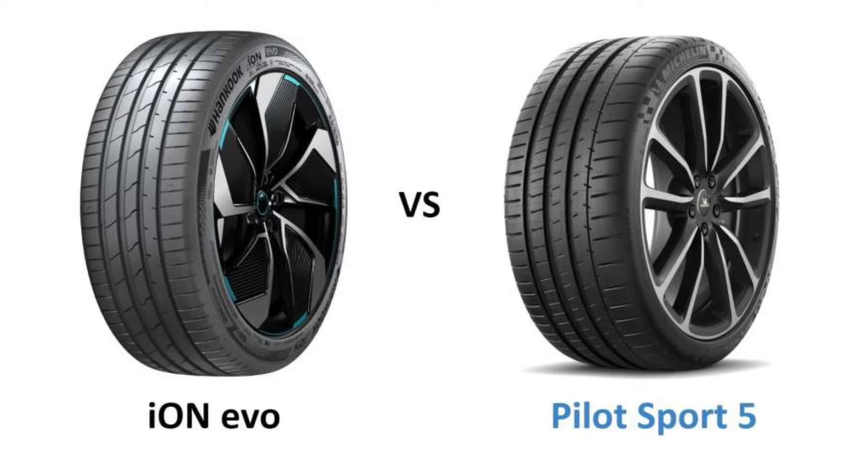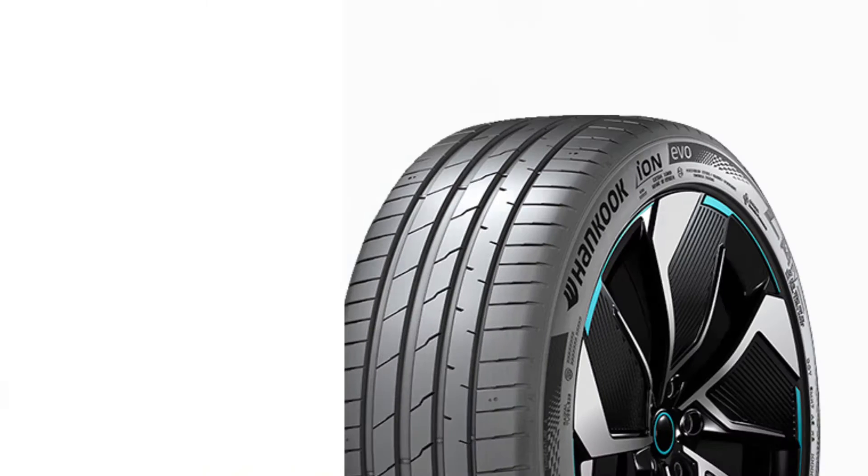Today, we're tackling a hot topic in the automotive industry: the rise of electric vehicles and the specialized tires they demand. We're comparing two giants in the tire world — the Hankook Ion Evo, a newcomer designed specifically for EVs, and the Michelin Pilot Sport 5, a trusted name in summer performance tires. Buckle up as we explore what sets these tires apart and which might be the best fit for your electric vehicle.